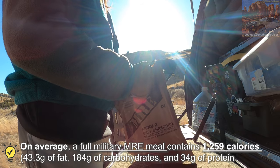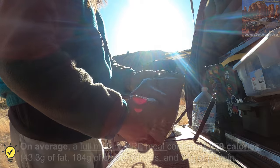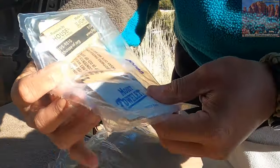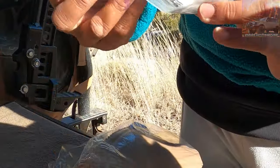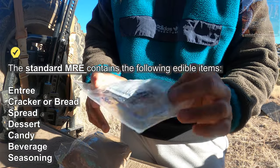These things are good for like years. I'm gonna test the expiration date — still good. Got a moist towel to wipe your hands, got napkins, got coffee, got sugar, got bubblegum, salt.